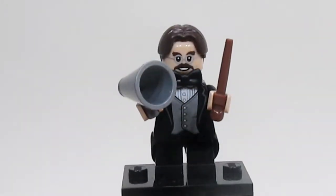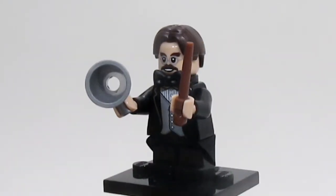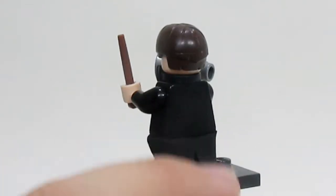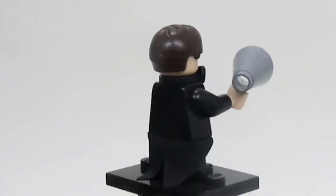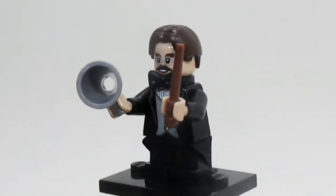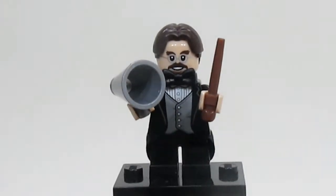Next up is Professor Flitwick, and he is a major step up from the original version of him. He's got a brand-new megaphone piece, he has the bow tie, he also has the coat tails, and he's a shorter minifig. All around, Flitwick looks amazing. I really like him and I can't wait to add him to my Harry Potter display.